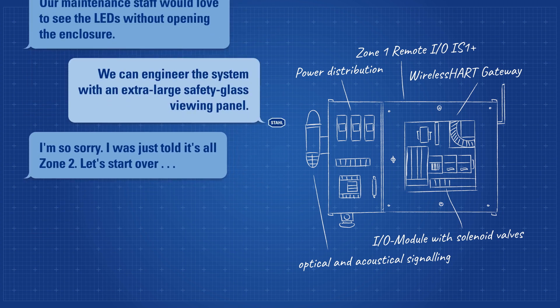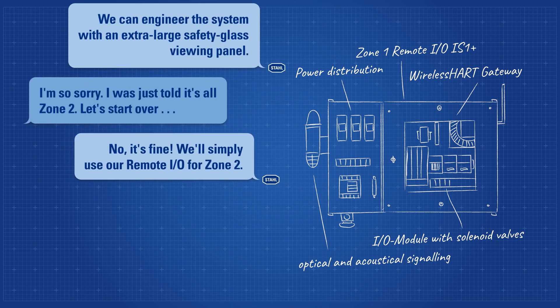I'm so sorry. I was just told it's all Zone 2. Let's start over. No, it's fine. We'll simply use our remote I/O for Zone 2.